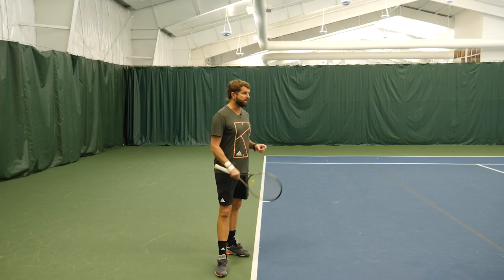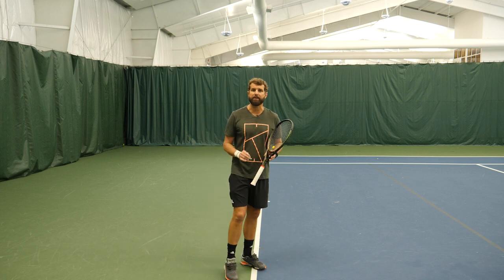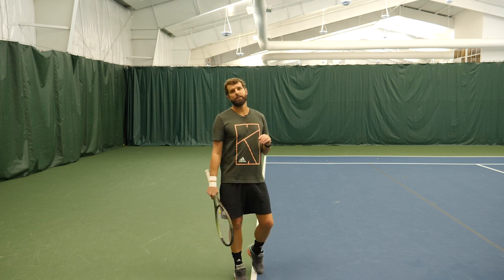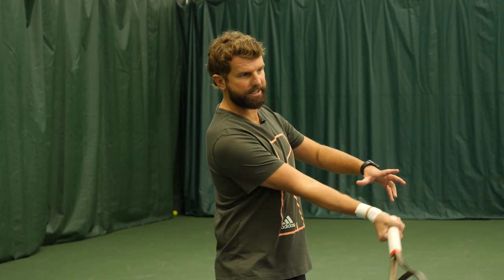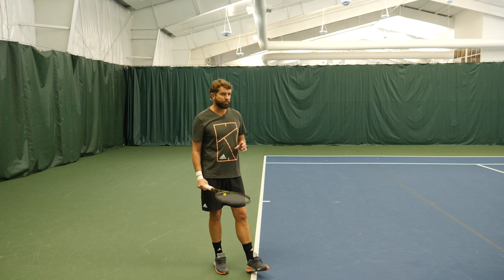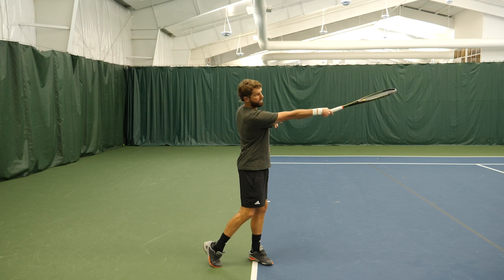All right, the second tip is we really want to work on extension, and we want to make sure that the racket stays on our dominant side of the body long enough to really get that plow through and to keep the ball consistently moving in the direction that we intend. Some players, myself included, sometimes get the racket moving a little too fast. We'll find that racket and that elbow working across our body a little too much, and that's when we have the tendency to miss our target, especially if we're missing wide. So the second tip is to make sure after you've made contact that the racket tip is pointing out to the opposing court.